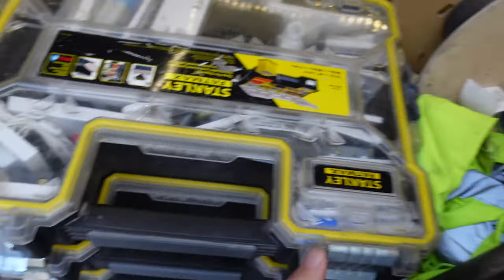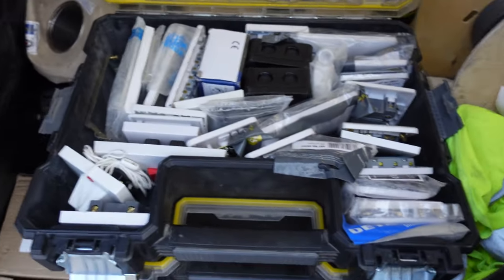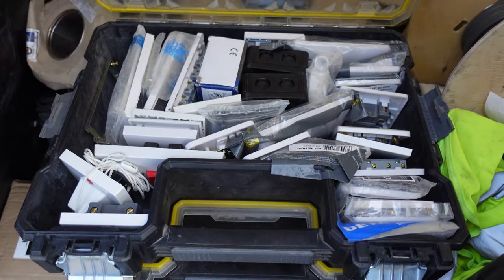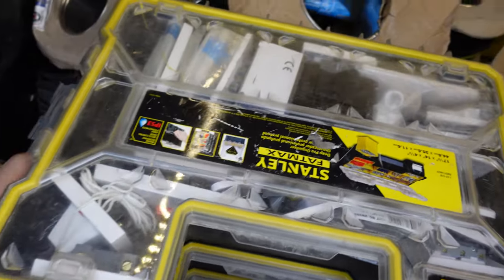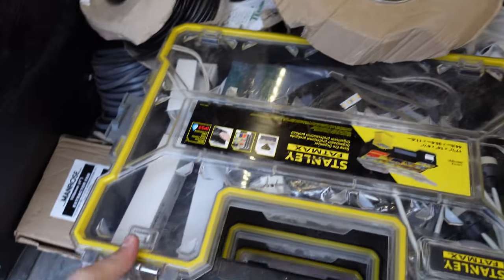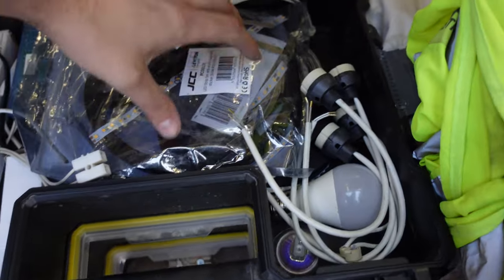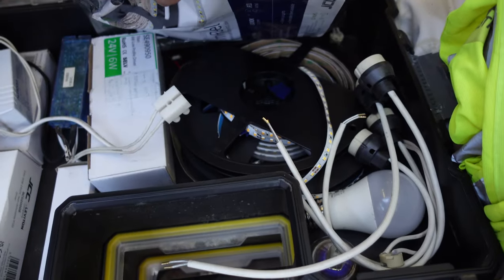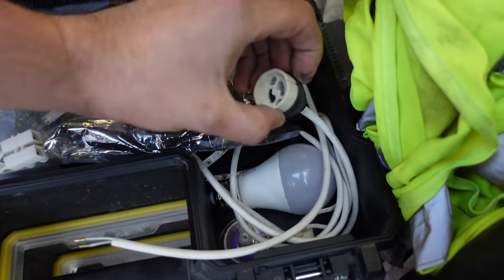Next box has switches and sockets, all packaged up. Then the LED strip box: JCC 24-volt LED strips, a few B22 lamp holders for converting fittings, and some drivers.